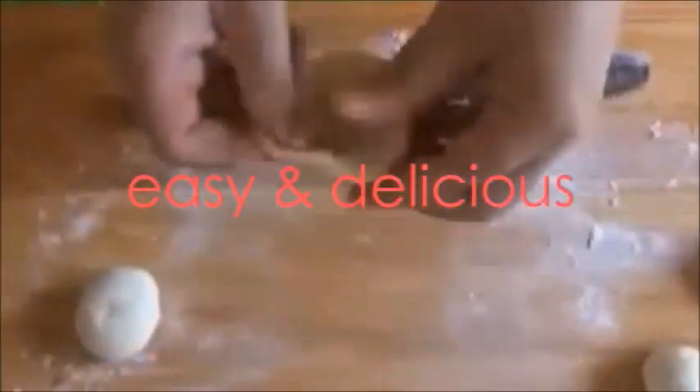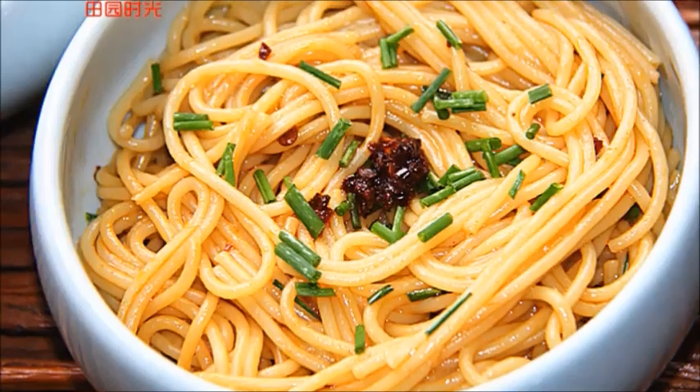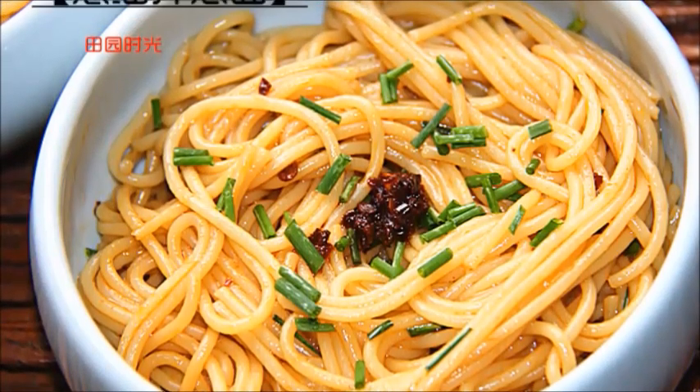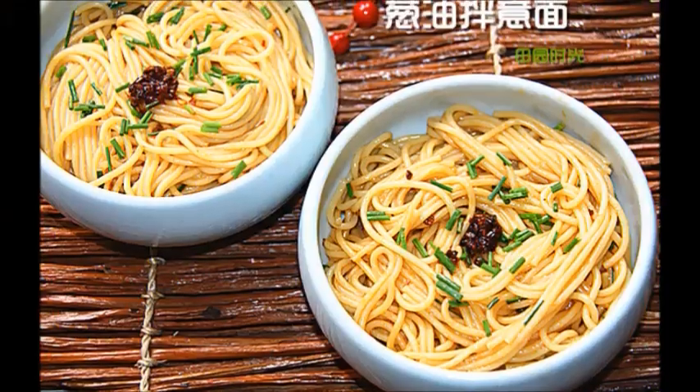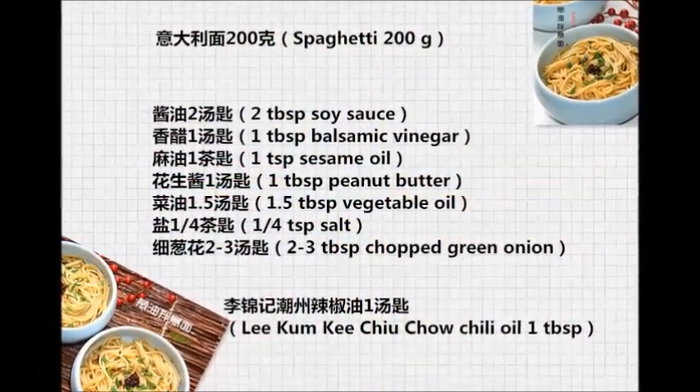Hello everyone! Welcome to this episode of Garden Time Homemade Cuisine. Today we will be making spaghetti but with a twist on it. This recipe combines a classic Italian dish mixed with a deliciously fragrant Asian sauce. You can enjoy it both hot or cold.